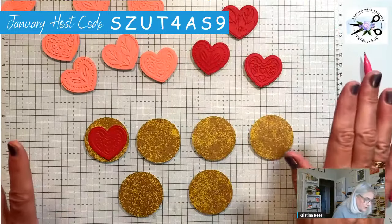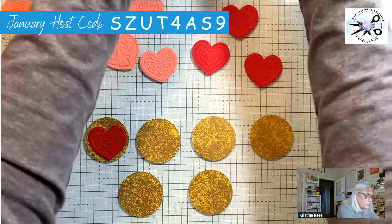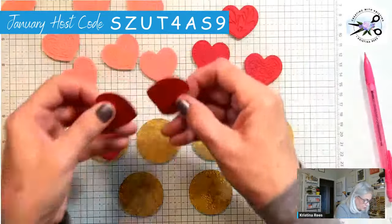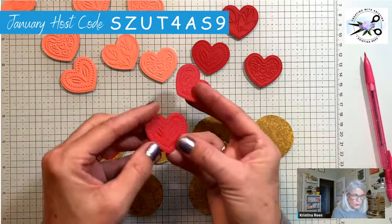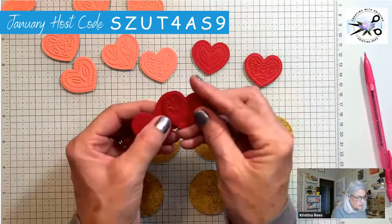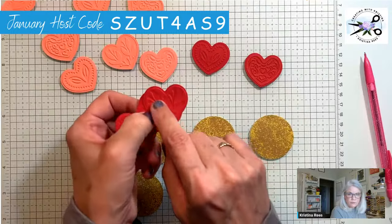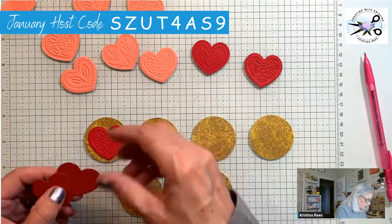There are all kinds of embossed images on here. I want to make sure I get a good variety — there's one with a little heart in it, there's one with leaves, and there's one with a spray of leaves and twigs. So we'll do one of each.